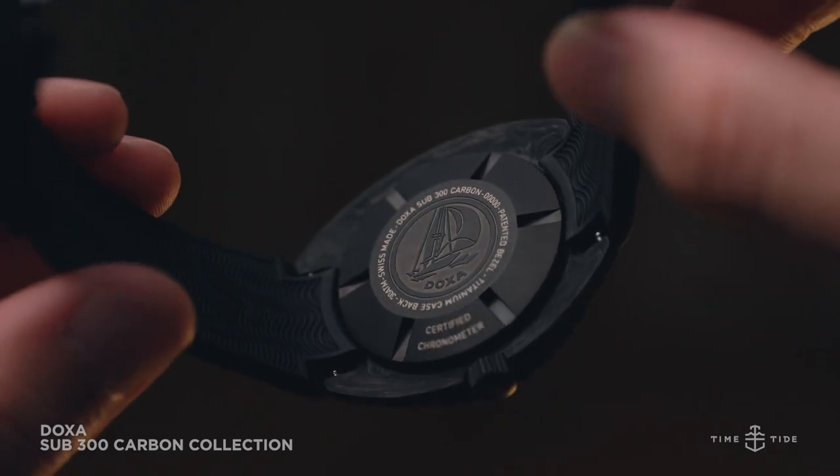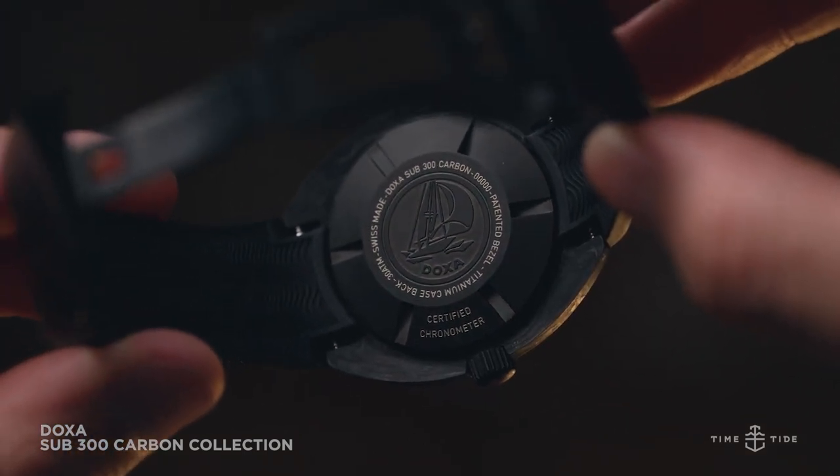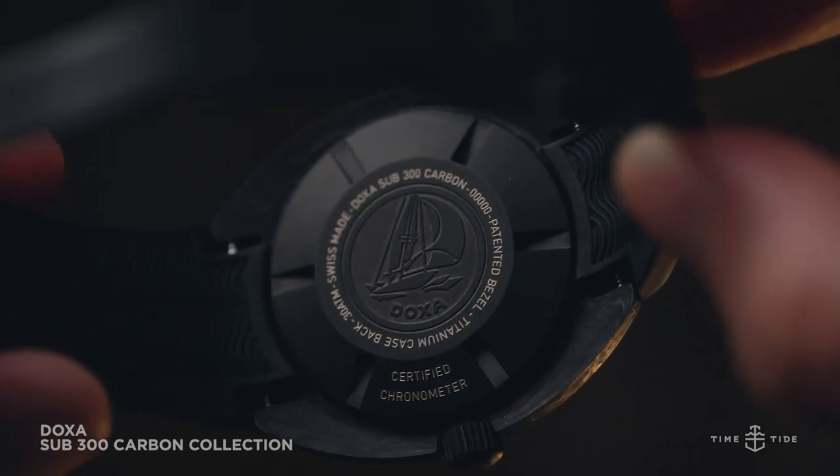With the solid ETA 2824-2 movement under the hood, you'll have a highly accurate diver's watch with a bulletproof Swiss movement and a decent 42-hour power reserve.